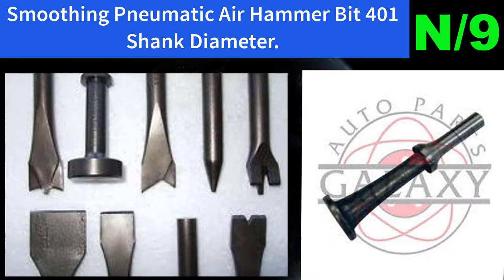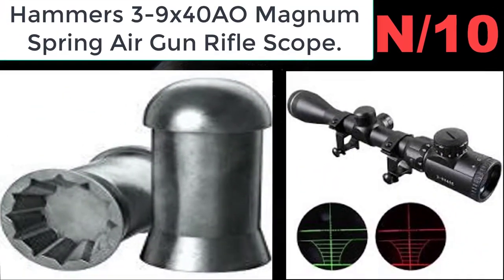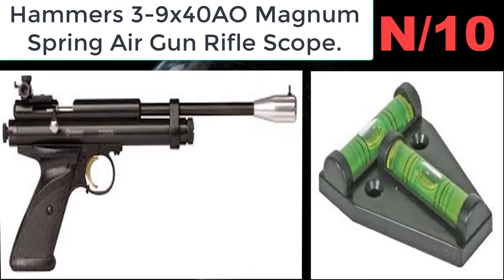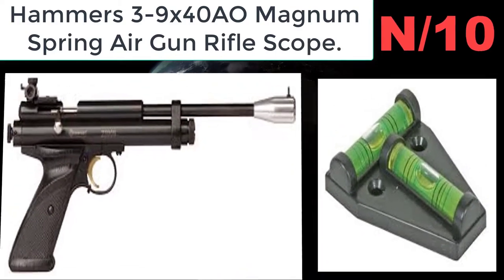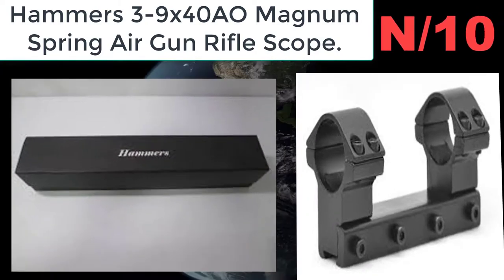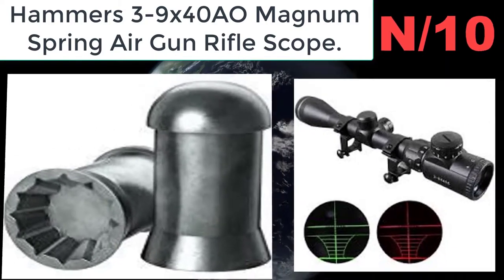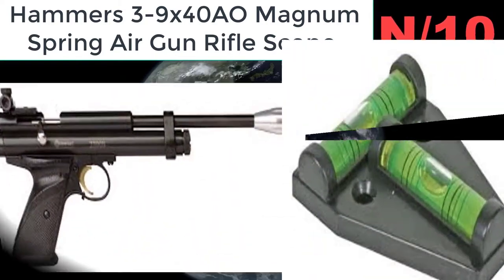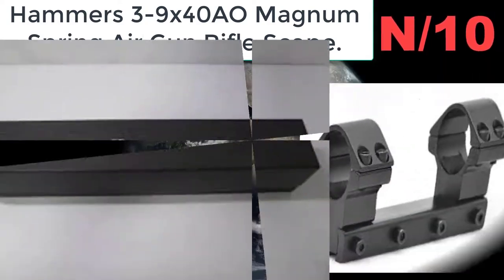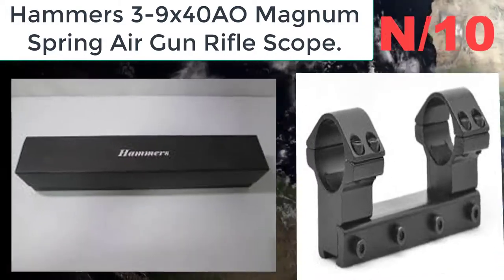List number ten air hammer name: Hammers 3-9x40 magnum spring air gun rifle scope. Variable 3x9x power and 40 millimeter parallax-adjustable objective, no-dot reticle, standard one-inch one-piece main tube. Features finger-tight windage and elevation adjustments, internally reinforced.